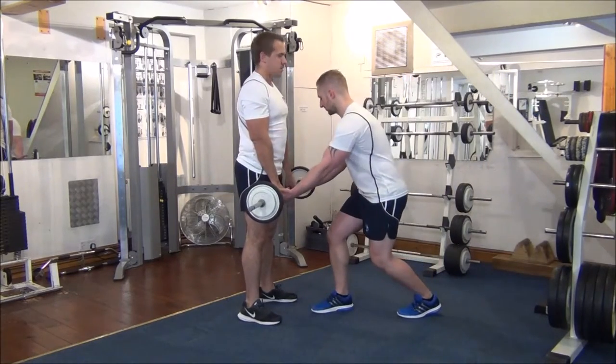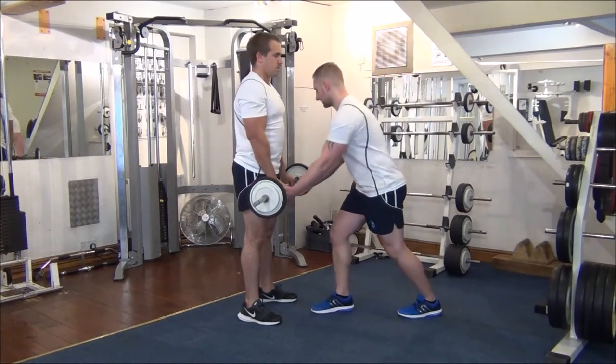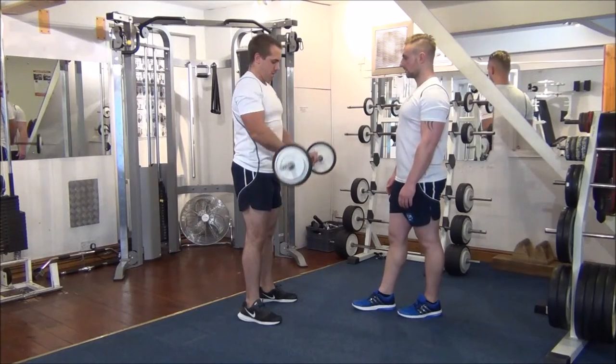So I'm going to step in now and help him on the first part of the next rep, and then we force the client to finish it by themselves. Same again. Great stuff.